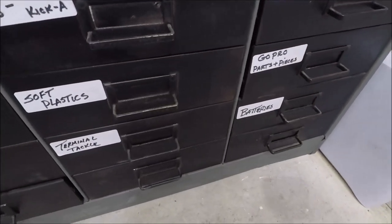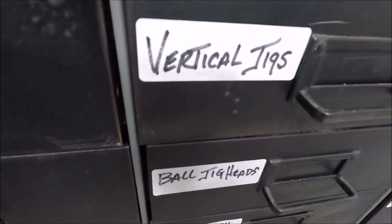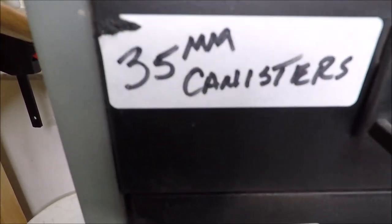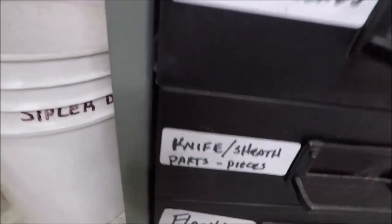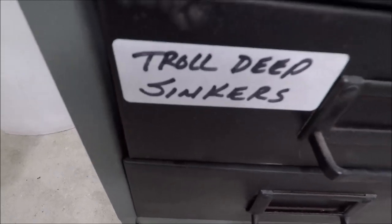From batteries to terminal tackle, soft plastics, trout lures, ball jig heads, double hook rigs, fixed eggs, mono, Mustad hooks, plug hooks, 35mm canisters, float rigs, 2-ounce floats, other corks, trout lures, knives and sheaths, flashlights, and deep trolling sinkers.